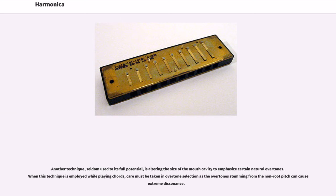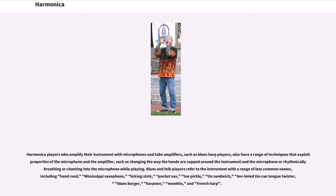Another technique, seldom used to its full potential, is altering the size of the mouth cavity to emphasize certain natural overtones. When this technique is employed while playing chords, care must be taken in overtone selection as the overtones stemming from the non-root pitch can cause extreme dissonance. Harmonica players who amplify their instrument with microphones and tube amplifiers also have a range of techniques that exploit properties of the microphone and amplifier, such as changing the way the hands are cupped around the instrument and the microphone, or rhythmically breathing or chanting into the microphone while playing.